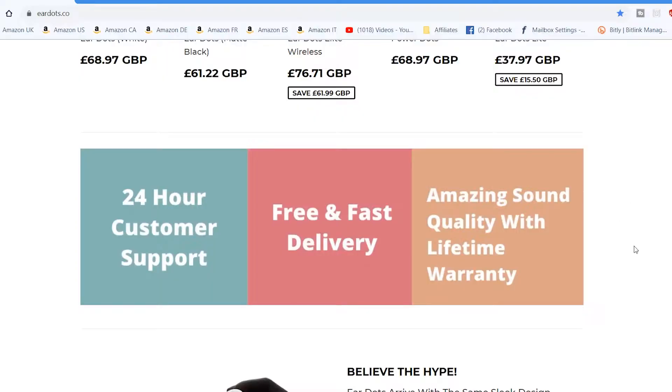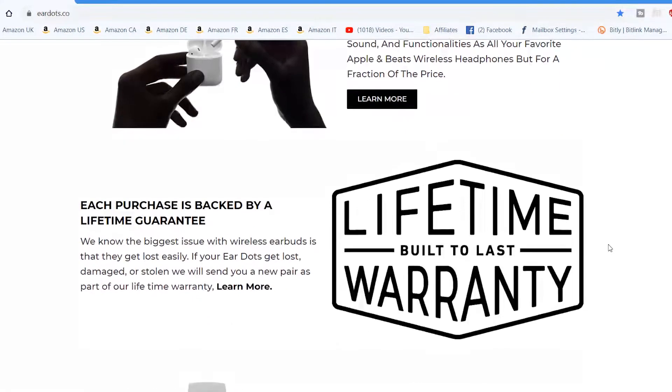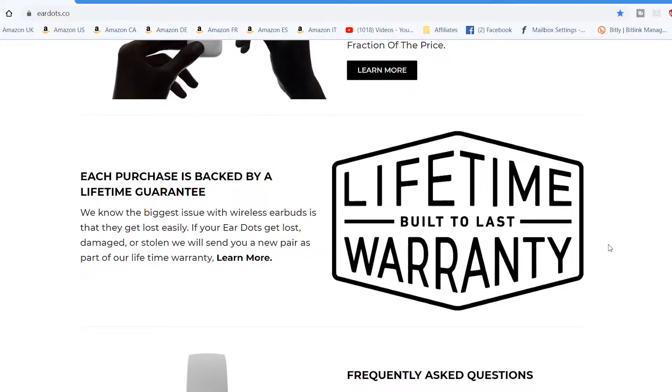It also says: 'Amazing sound quality with lifetime warranty.' That strikes me immediately. Lifetime warranty. Most websites do a 30-day money-back guarantee, but this is a lifetime warranty. As it says: 'EarDots arrive with the same sleek design, sound, and functionalities as all your favorite Apple and Beats wireless headphones, but for a fraction of the price. Each purchase is backed by a lifetime guarantee.'